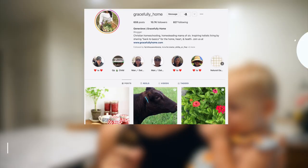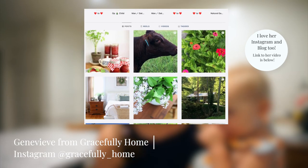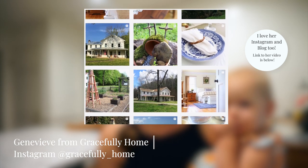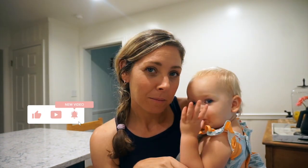Thanks for watching this video. I hope you'll go check out Genevieve's channel, Gracefully Home. One thing I really believe in is learning from older, wiser women, and Genevieve's children are a little older than mine. She's been at this longer and has a ton of wisdom to share. I definitely think you're going to learn something from her cleaning video — I'll leave a link down below.